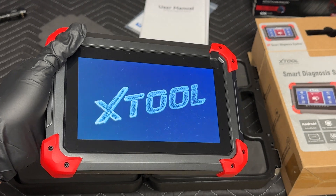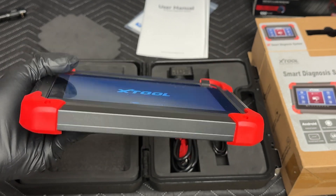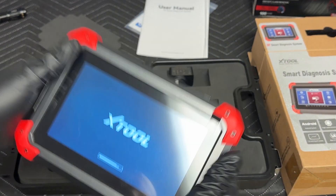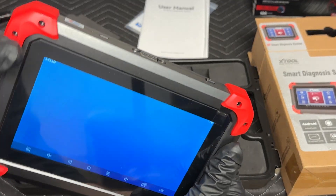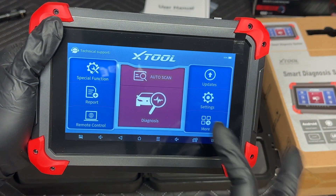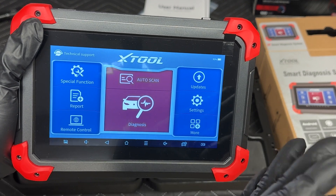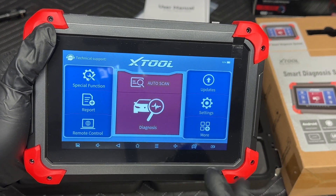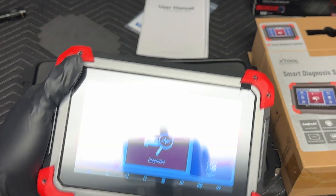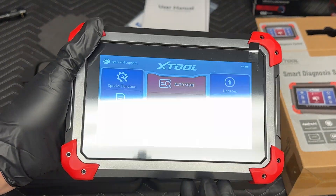Pretty neat startup screen. It's an Android-based tablet — pretty slim, easy to hold. I wish there was some kind of stand on the back. Once you're connected to Wi-Fi, your updates will populate. I'm out in my garage at home, not at the shop. I'm actually a 20-plus year veteran at a Mercedes-Benz dealer — a Mercedes-Benz Master Tech. I've worked at independents and had my own shop for a bit.